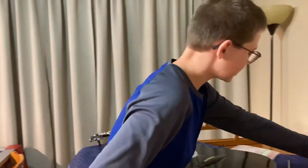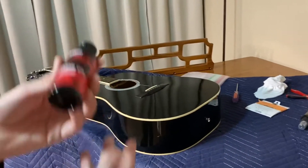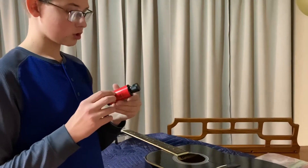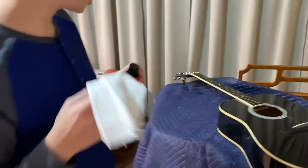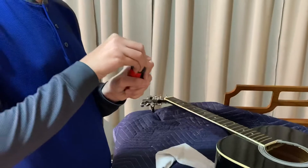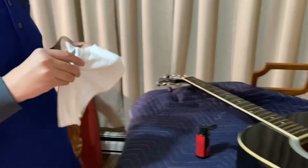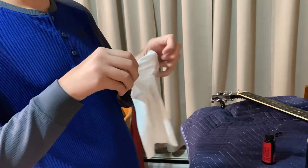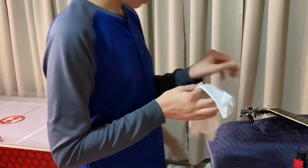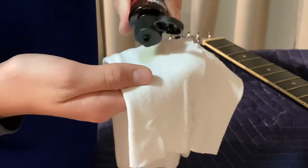Now what we're going to do is put lemon oil on the fretboard. I'm using D'Addario's lemon oil — really good lemon oil, I've never tried it before. It says to put it on a lint-free cloth and rub it onto the frets without leaving any excess oil — that is very important. I have two cloths here, one for the oil and one for the polish. I'm going to lift this up and open the bottle, then dab a little bit on the cloth very gently.